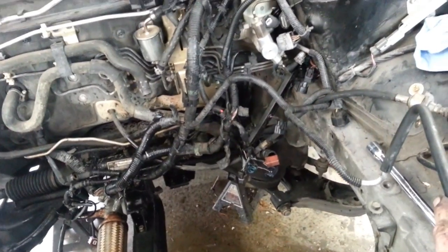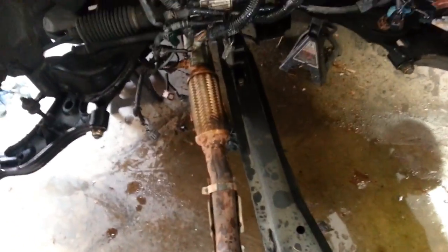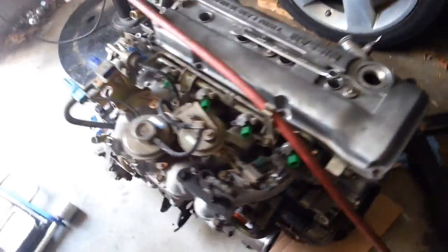My daughter actually pumped the hoist — she's never used an engine hoist before. Now I'm trying to figure out next steps; I lost the 14mm socket somewhere — it just vanished. I think I'm going to pop the tranny off the new one, put the engine in — this is how I did it last time — and then just put the tranny on. It was pretty easy to put the tranny on.